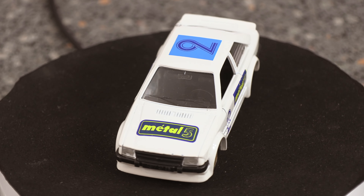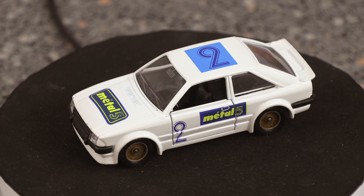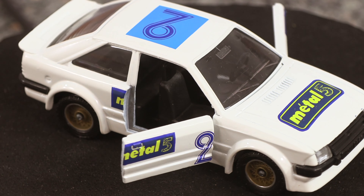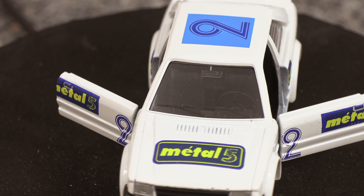This model is in really good condition for the age — I've rarely taken it out of the box. One of its character features is the doors open, and inside it's got its own little dashboard, a steering wheel, and seats. Obviously it's minute and you can't really see it that well.